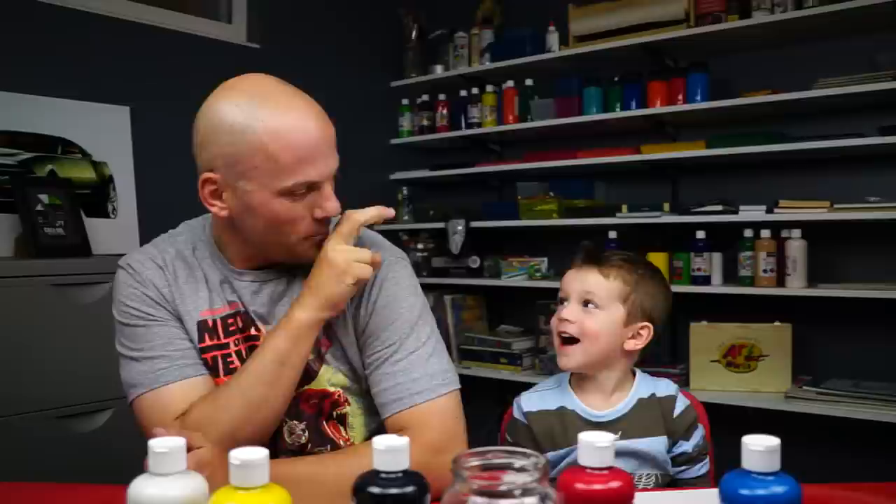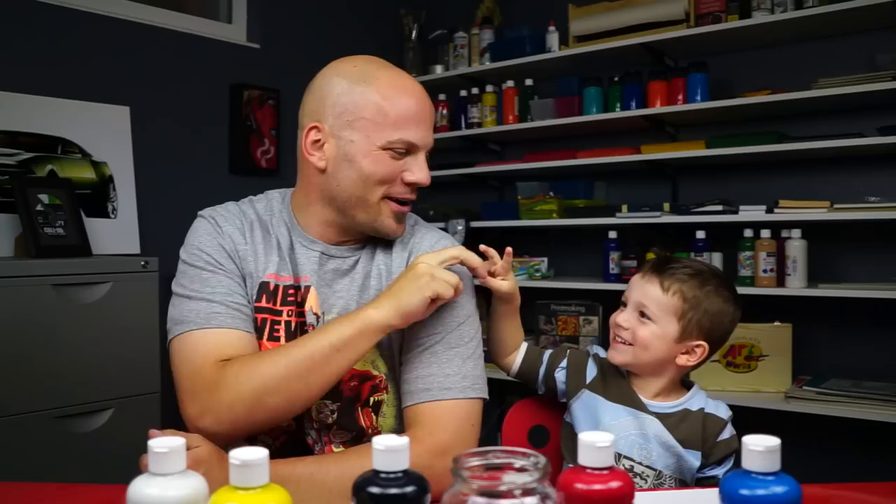All right dude, you ready to paint? Yeah! How old are you? Two — bunny ears. This art project is just gonna be for our super super young artists, like Austin. Are you ready to paint? Yeah! All right, let's do it.